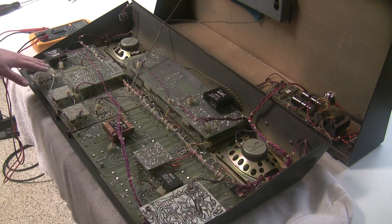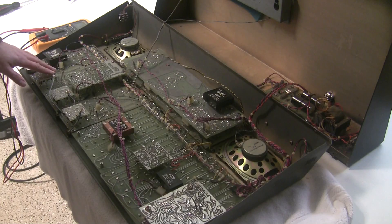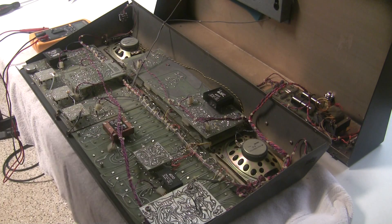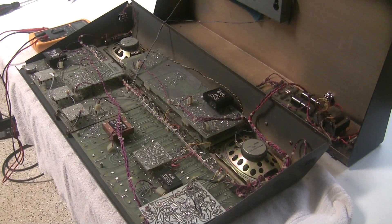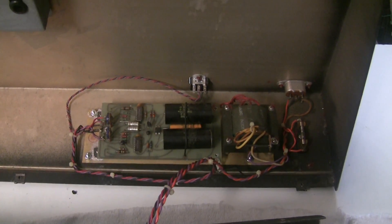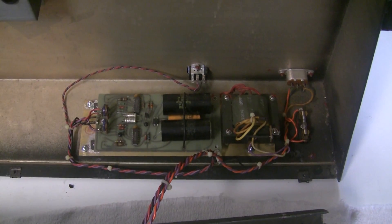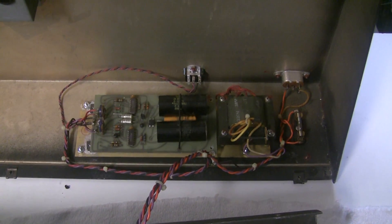We'll get to repairing that later — that's not going to be the purpose of this video. But we are going to continue and do a rebuild of the power supply. The circuit board is resting on a plate on the bottom of the synthesizer, so I'm going to pull it out.